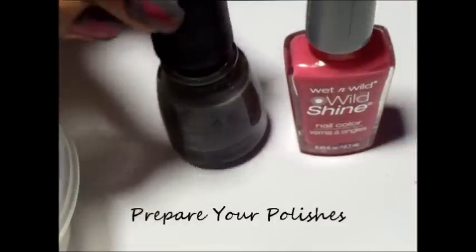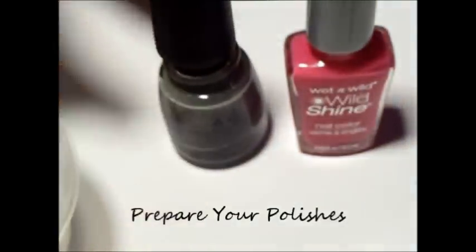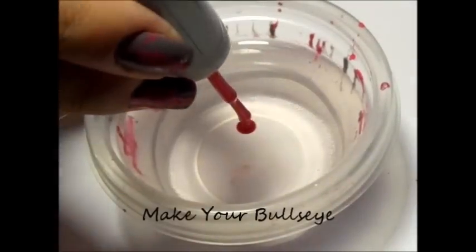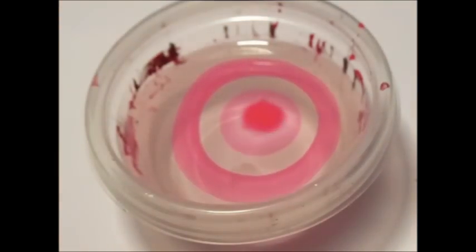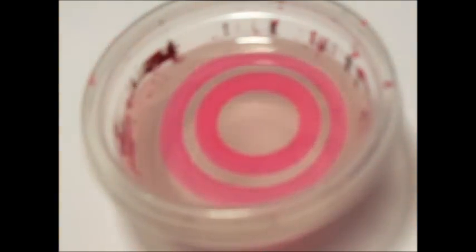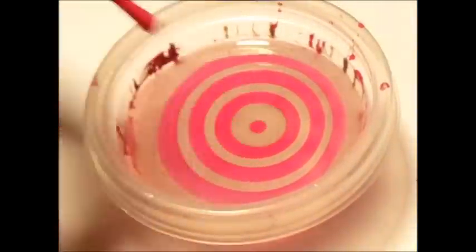Get your polishes prepared for marbling by opening up all of the polishes so that you're not fussing with it during dropping. For this tutorial, I am using two colors. To create your marble, you must first create your bullseye. In most marbles, I like to alternate one after the other, but for this tutorial, I wanted thicker pink lines so I am dropping two hot pink drops for every one gray drop. I started with the gray first and intend to end with the pink last so that the pink will be in the center of the design.